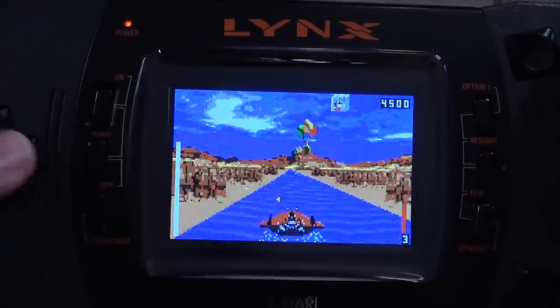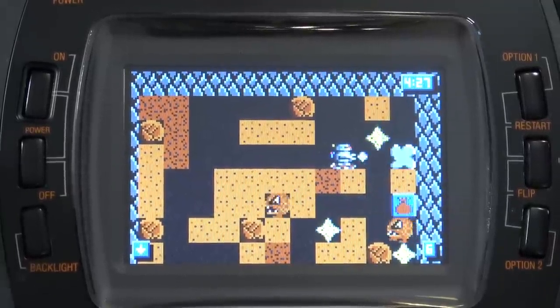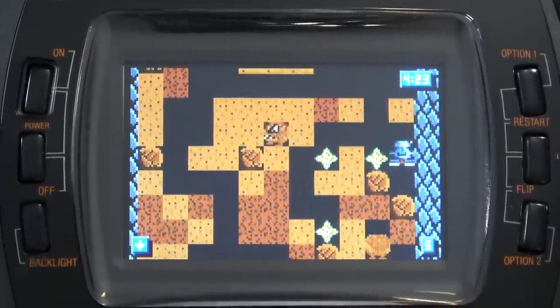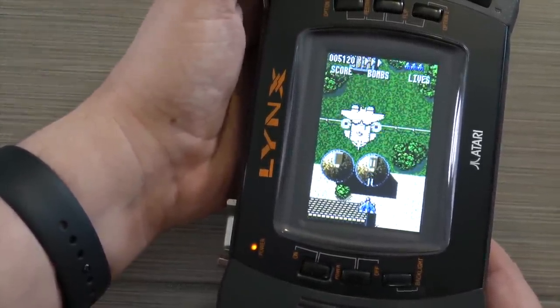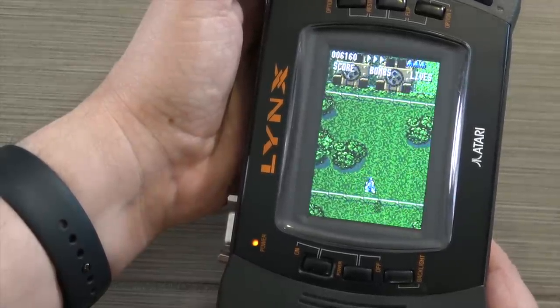Unlike the Neo Geo Pocket Color, this one doesn't have to do any sort of preload or pre-copy of the games — you just play them straight off the card. What's cool is that it comes pre-installed with four officially licensed games from Pico Interactive. So even if you don't have any Atari Lynx games in your collection, you get this and you immediately have four.